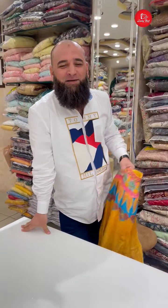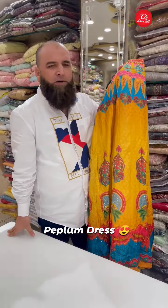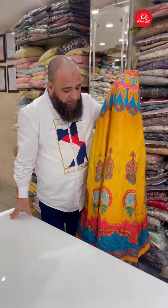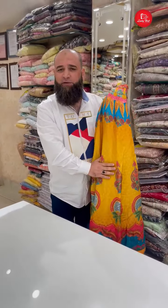Assalamualaikum Khalid, what are you holding in your hands? It's a Gurgheli dress — mustard color. It's a very smart and rich piece. It's a concept. Normally it's in party wear. I'll show you the whole variety of our shop.